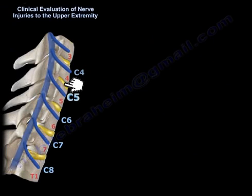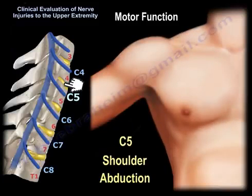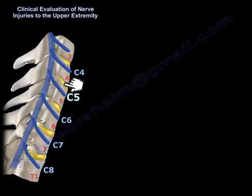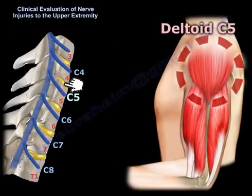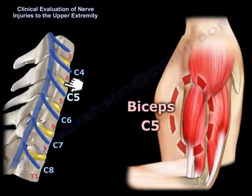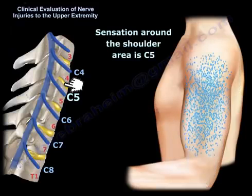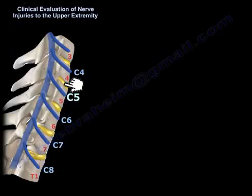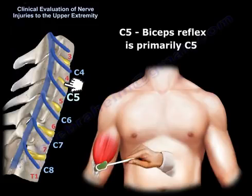For the C5 nerve root, the motor function involves shoulder abduction and elbow flexion. The deltoid is C5, responsible for shoulder abduction, and the biceps is also C5 for elbow flexion. Sensation is around the shoulder area. The biceps reflex is primarily C5.